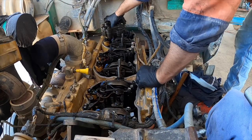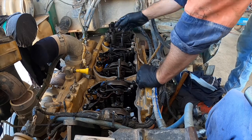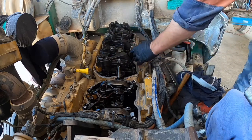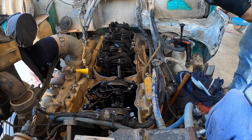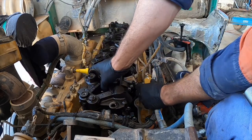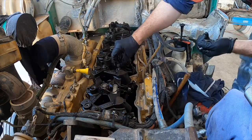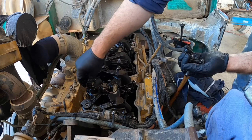Once the injectors are done you can go ahead and put the jake brake assemblies back on. They just slide back onto the studs. Be careful not to crush the wires. The old bolts and studs are still wet with oil so I'm not lubricating them, but I would put a bit of oil on them if they were dry.